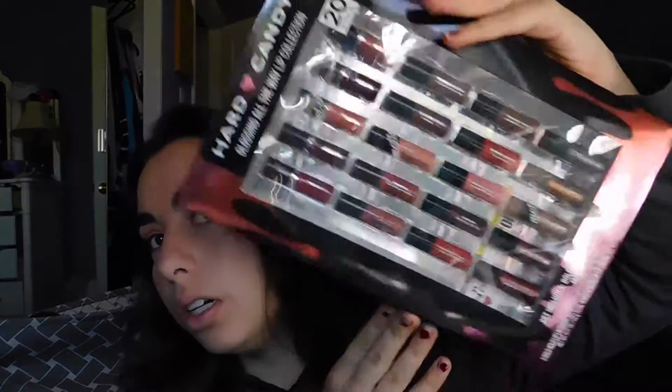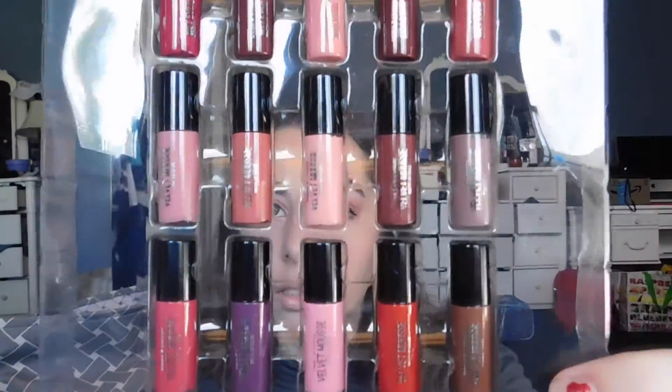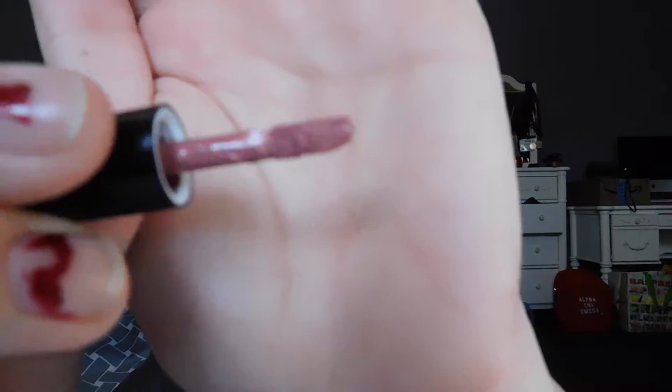It applied pretty well so I'm happy with it. Next I'm going to be trying and showing you guys one of these lip colors — it'll look better when I take it out. My mascara is on, and here are all of the lip colors — so many, I'm so excited! I'm going to use a pink one, I think this one right here.